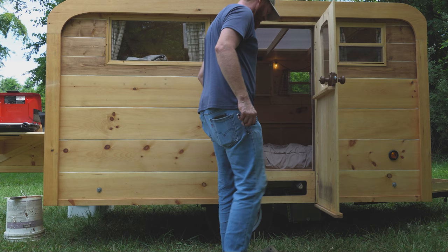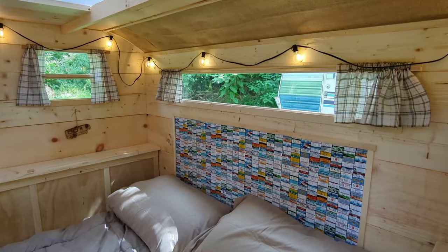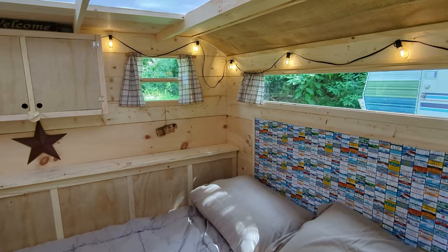Since you just got here, I want to welcome you inside for a look, then we'll tour the outside and the rear kitchen. I wanted to keep with the spirit of the old camper by keeping this one as simple as possible. There's no insulation or latest gadgets, but there's just enough to be a little more comfortable.